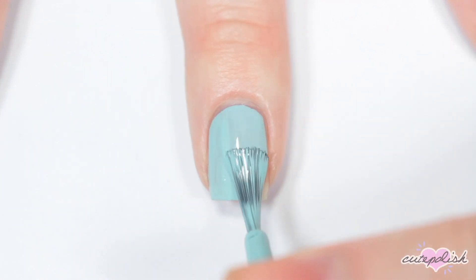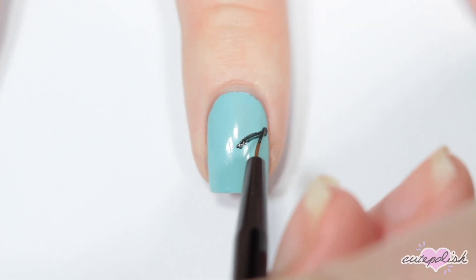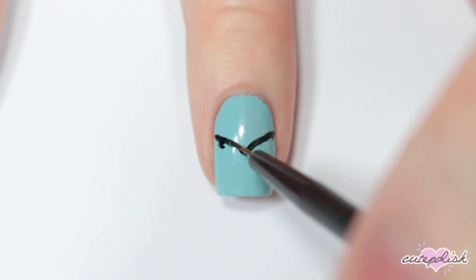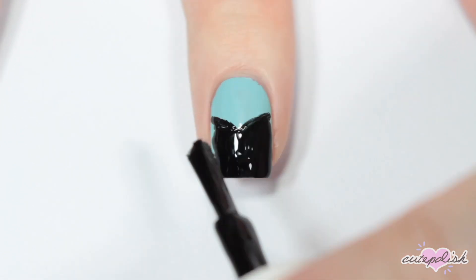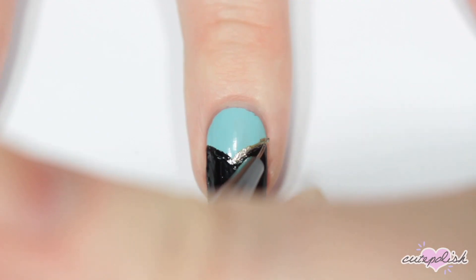Of course we have to include Anna, so I'm starting off with a light blue base. Then I'm taking a black nail polish and painting a rounded chevron shape about two thirds of the way up my nail. Once I have that outline, I'm filling in the bottom with the brush, then outlining that neckline shape with a gold nail polish.